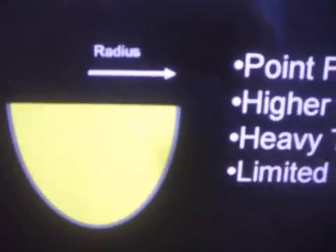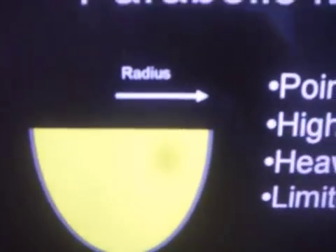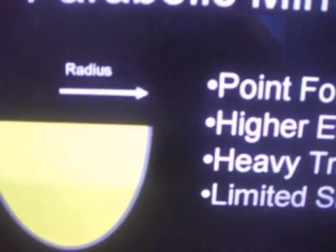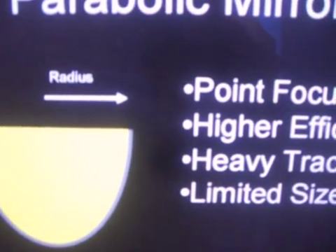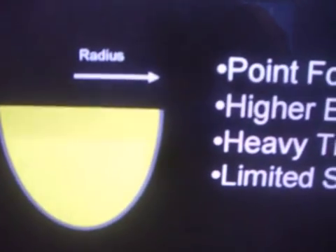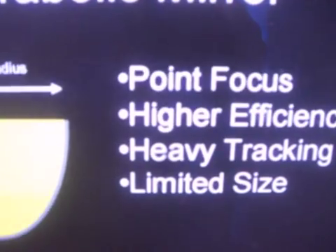The amount of energy available for collection by the dish is only determined by the radius of the dish. There are more or less loss factors you have to take into account when looking at a solar collector: loss in reflectance of the mirror, loss in the collector, and loss in any way. There's always heat loss, energy loss everywhere.